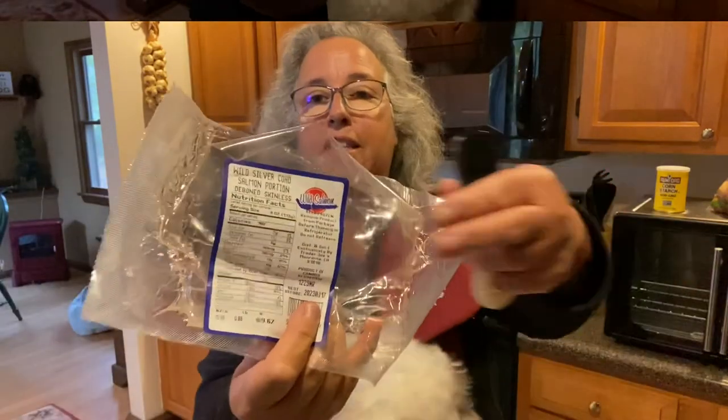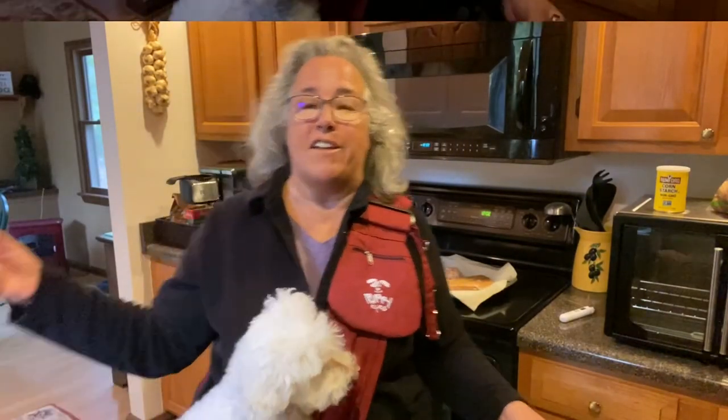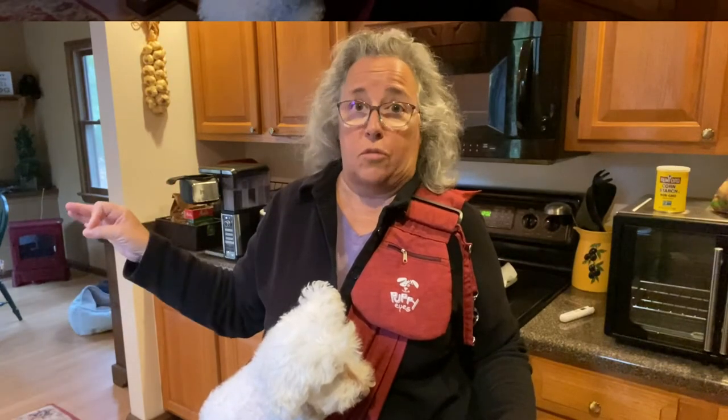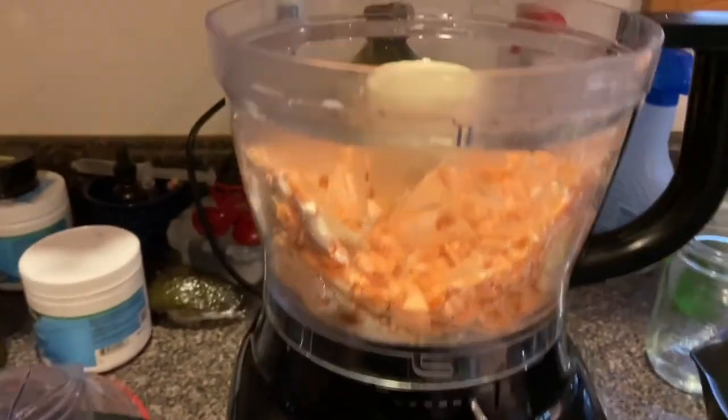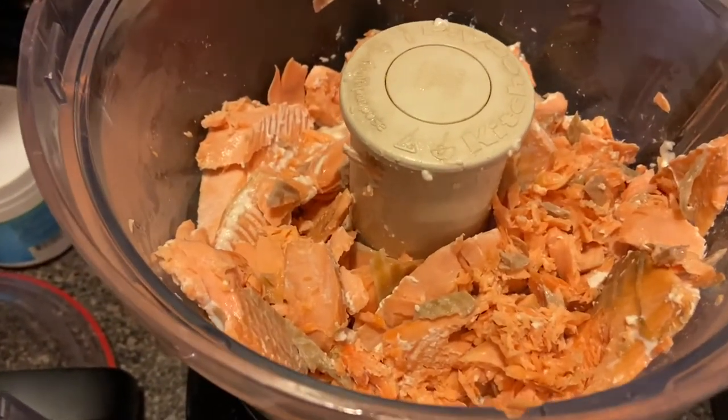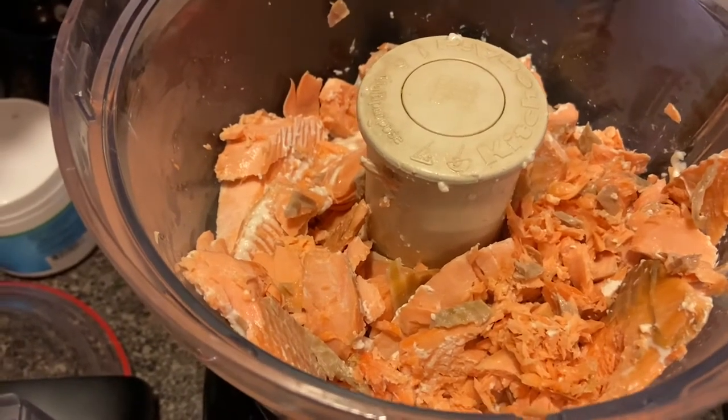I made a mistake — I put the whole thing in the refrigerator overnight without reading the instructions. You were supposed to take it out of the plastic first. I just took the ice off and put it at 375°F for 15 minutes in the oven and it's cooked — you could probably even go 10 minutes. In my food processor I have almost two pounds of salmon, broken up with a fork, not yet mixed.